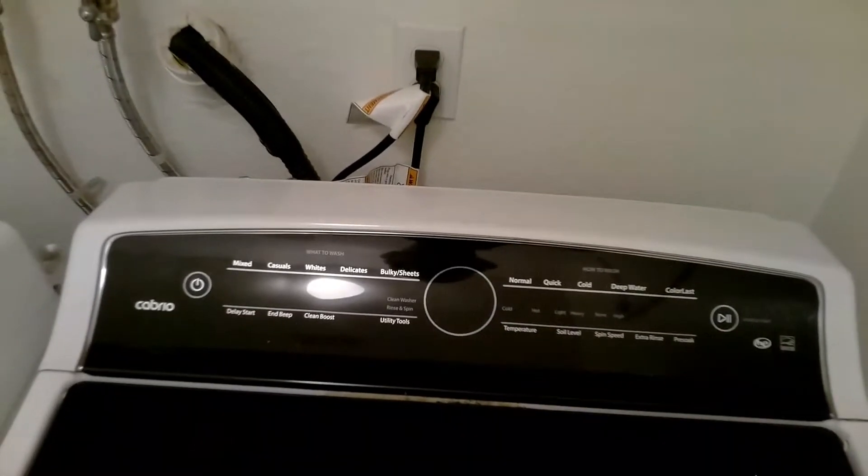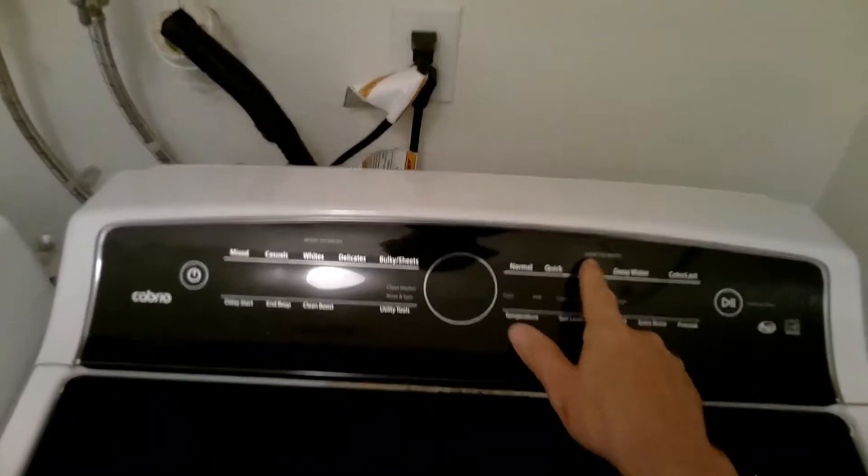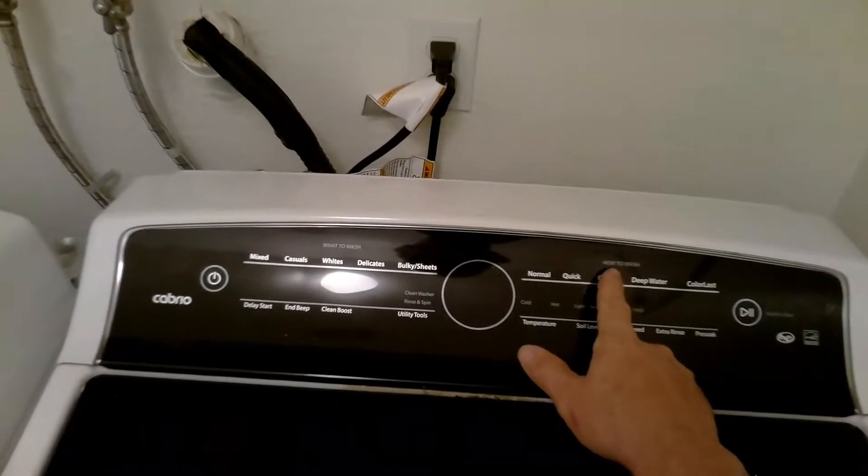Once the unit has shown you all the error codes it will beep three times. I will leave in the description below a list of error codes and what they mean.